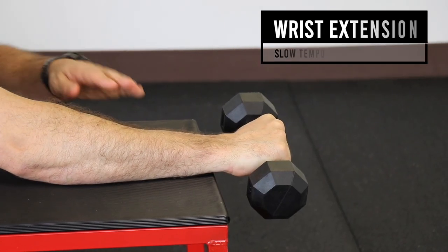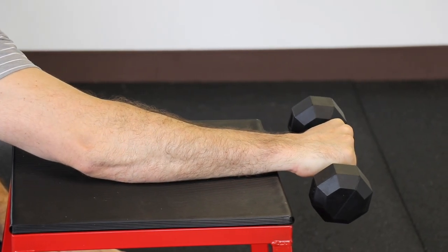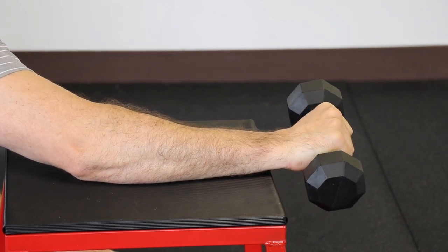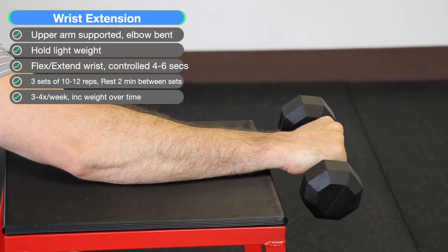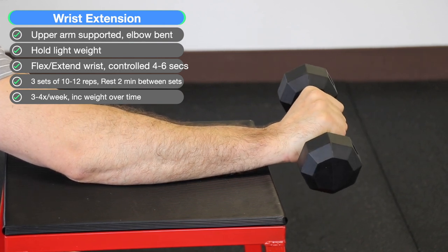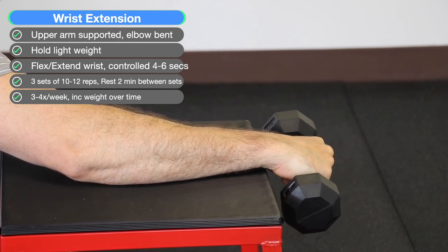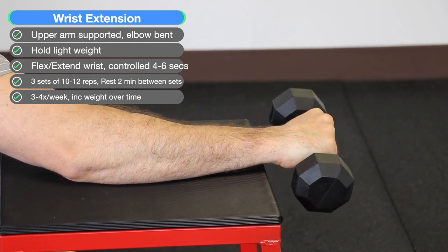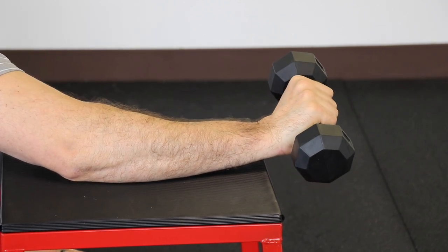For wrist extension, with your arm on the surface, elbow bent, and wrist in neutral, grab a light weight, bend your hand down towards the floor and then all the way up to the ceiling, slow and controlled, four to six seconds. You should feel tension over the outside of your elbow. Do three sets. For weeks one to two, do 12 to 15 reps with two minutes rest between sets. At week three or four, increase the weight so your reps are now 8 to 12. At week five to six, increase the weight so reps are at 4 to 6. Do this every other day or four times a week.